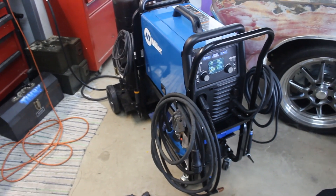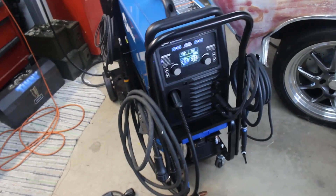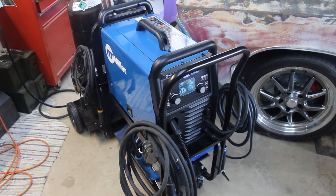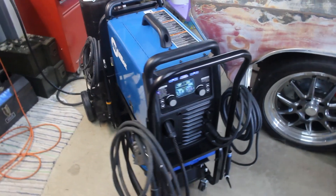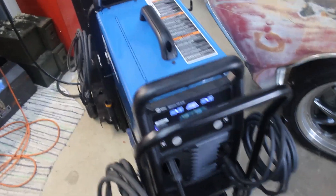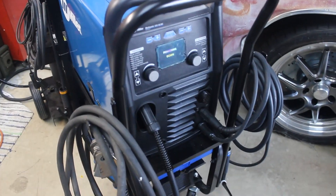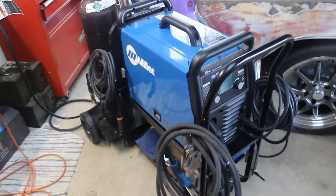Another couple of really quick features we love: right now this welder is on and ready to weld, but you don't hear a fan running. This thing will only run the cooling fan when it's needed. When you're welding it kicks on and you hear it — not any louder than any other welder, but you hear it. When it cools down, it turns off. And you'll see here when you turn off the welder, the fan powers on for a second or two before the machine fully powers off.